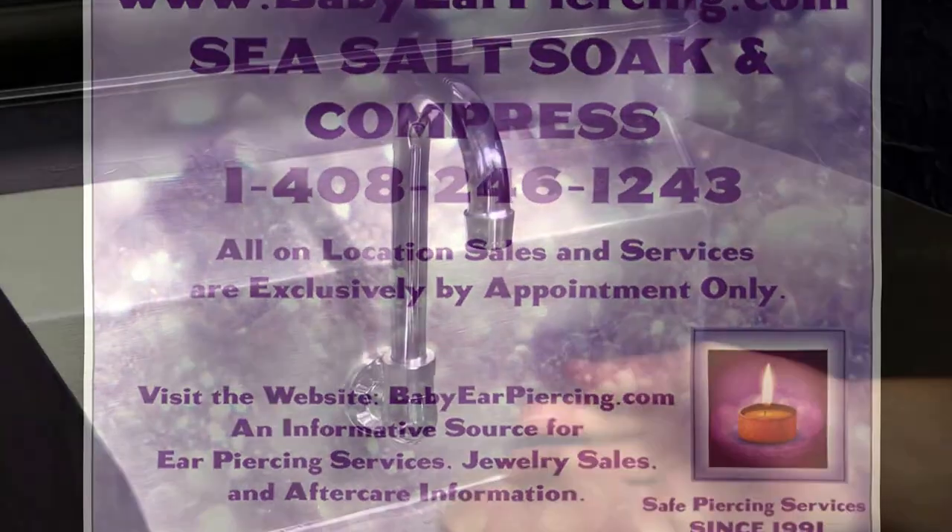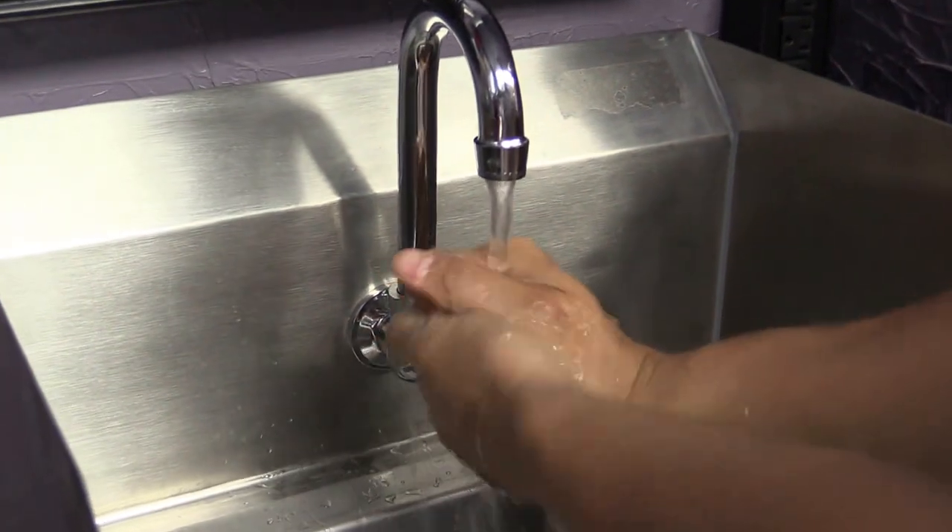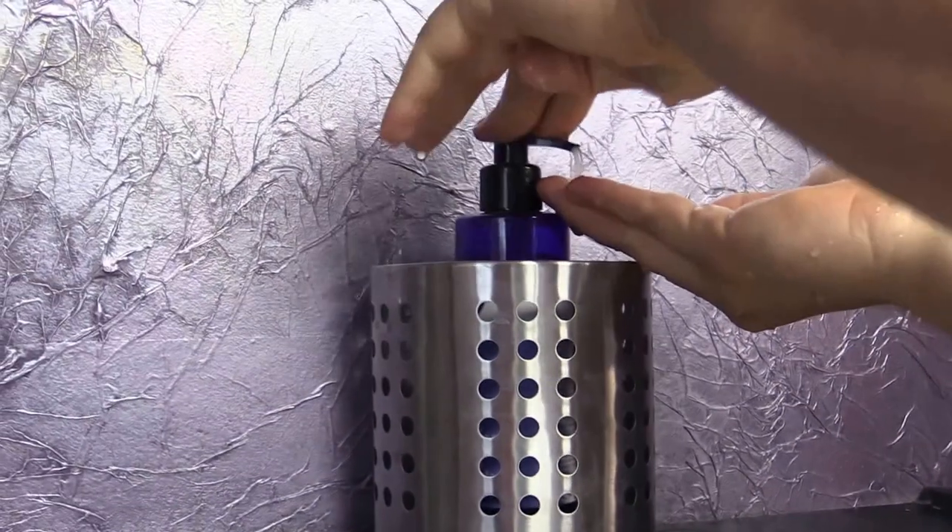Make sure to wash your hands immediately before beginning any aftercare cleansing procedure, jewelry removal, or installation.